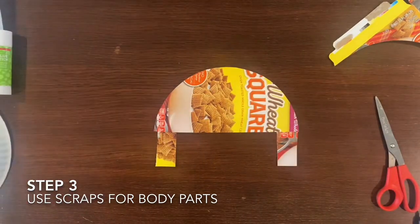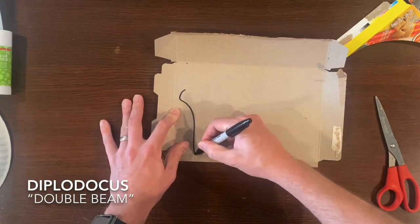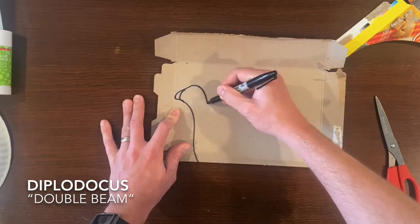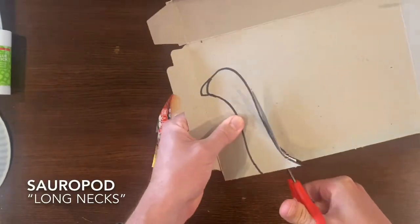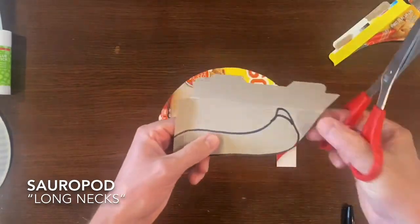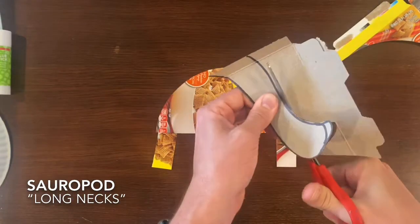For this first dinosaur we are going to be making a diplodocus, which means double beam dinosaur, and that refers to its bone structure in which all of the bones in its neck are super thick. The diplodocus is part of the sauropods, which references its long neck. There are multiple long neck dinosaurs, and as you can see we're cutting out and going to make our first dinosaur a long neck diplodocus.